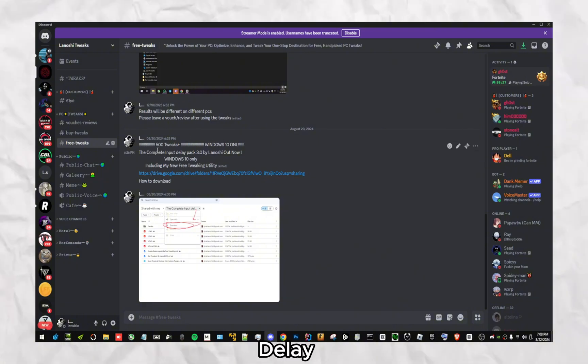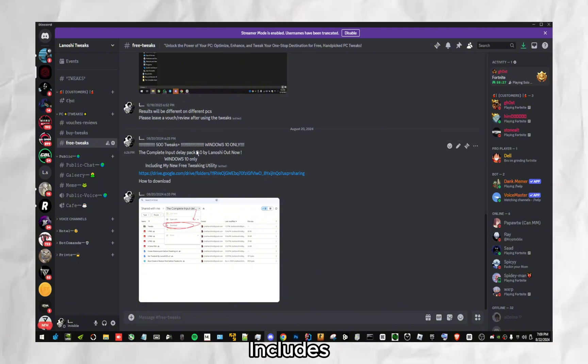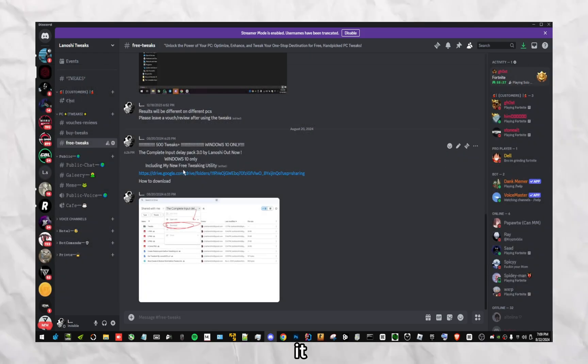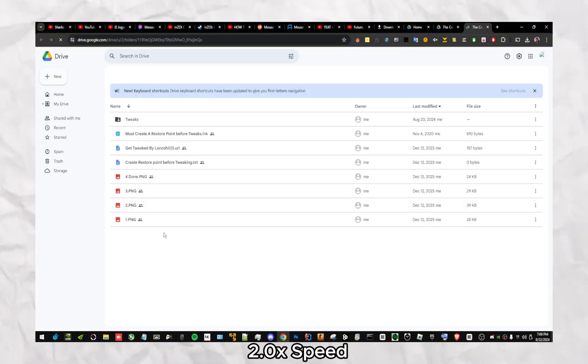This is how to install my input delay pack 3.0, which includes my free twigging utility. If you want to speed up the process of the video, watch it in 1.5x speed or 2x speed.